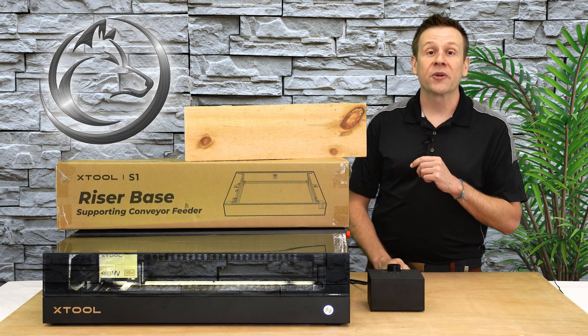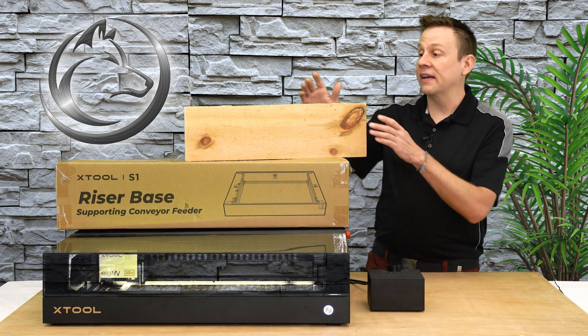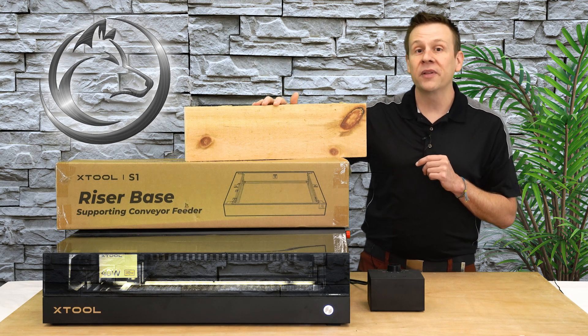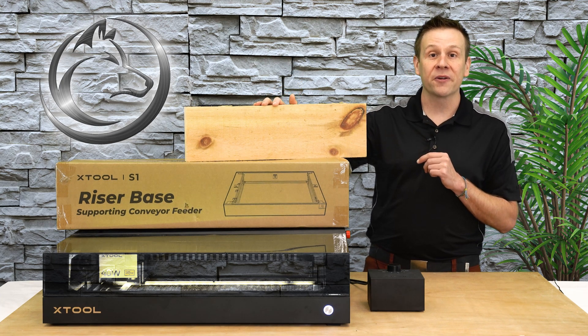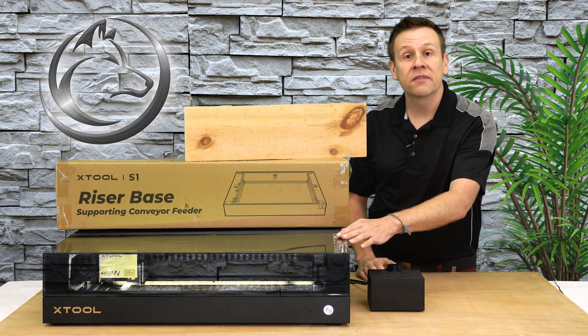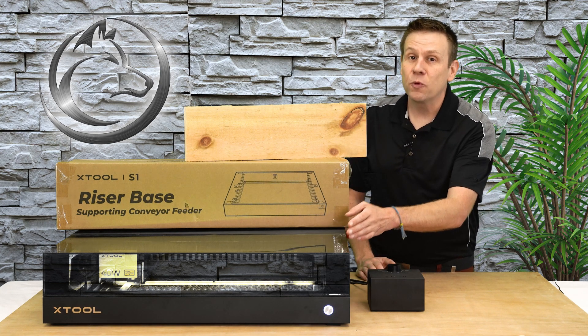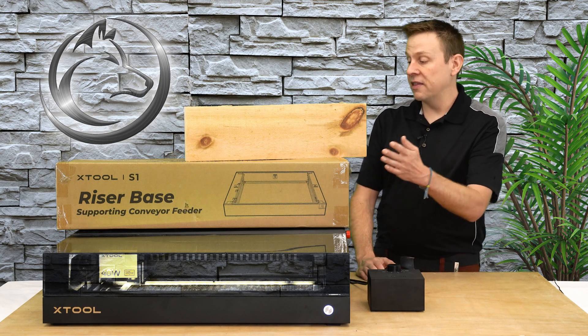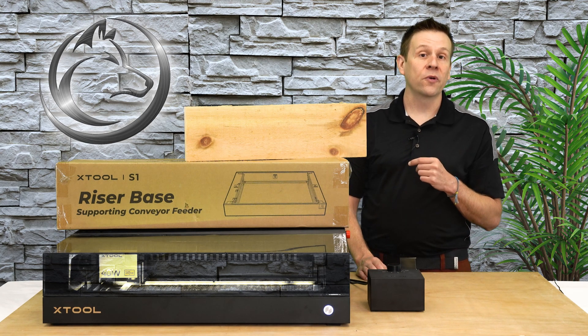I'm going to be sharing my secret on how to get that clean, crisp color infill without any of that color bleeding into the surrounding area. Now this block of wood is too thick to fit inside of the S1 machine even when I remove the honeycomb. That's why I'm going to be installing the X-Tool riser base for the machine.